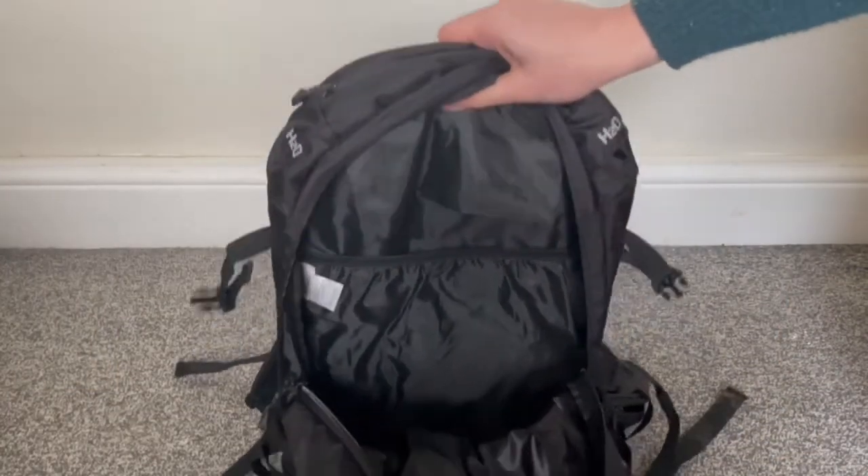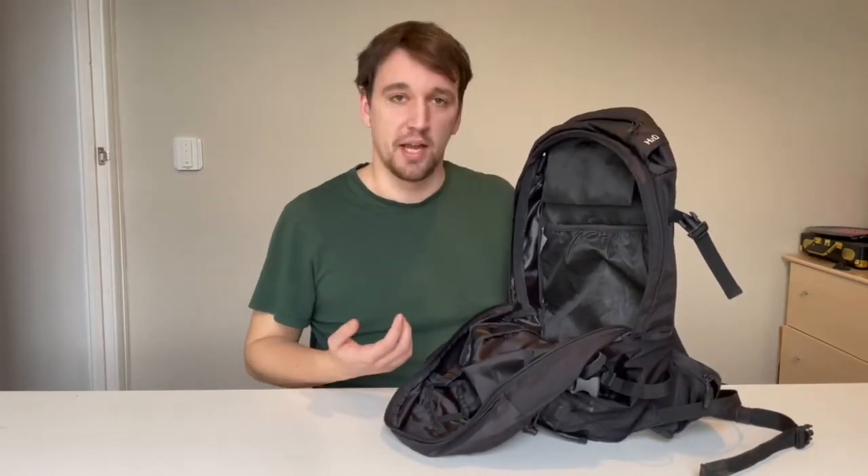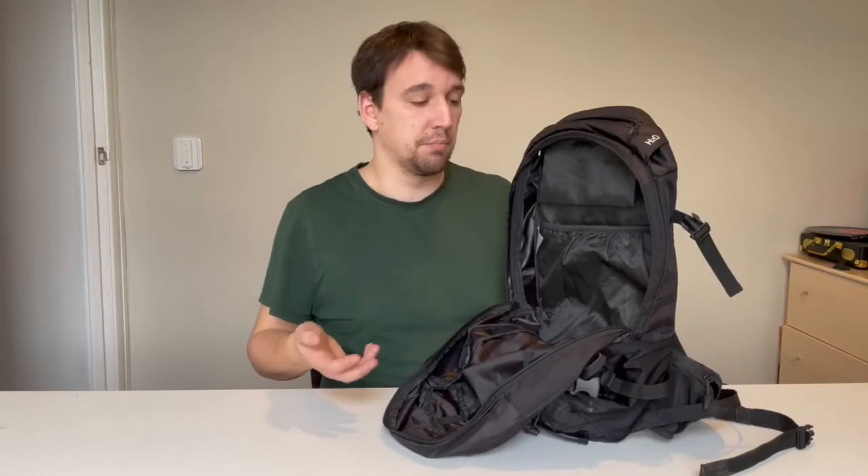There's also a hydration bladder pocket. I don't have a hydration bladder, so what I tend to put down here is my food — dry meals or wet pouches of food — so that fits just down the back, behind all the main stuff, keeps it a little bit protected. If you weren't using it as a normal day backpack you could just have your laptop or your tablet in there. There's plenty of room for that.